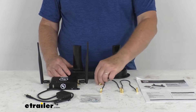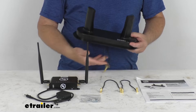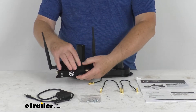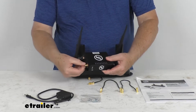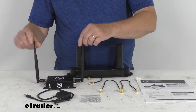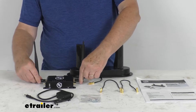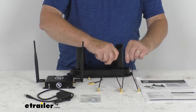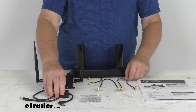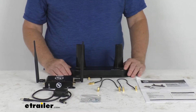This kit will include everything laid out here on the table. We'll start with the dual external cellular antenna. It also has the OneControl cellular gateway, and if you pull it out, there is an LCI SIM card included. It comes with two 2.4 gigahertz Wi-Fi antennas, which are already installed onto the gateway, along with two right-angle coaxial cables, a 12-volt DC power supply, and six installation screws for installing the parts to your vehicle.